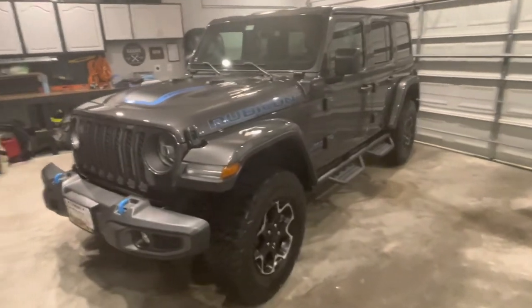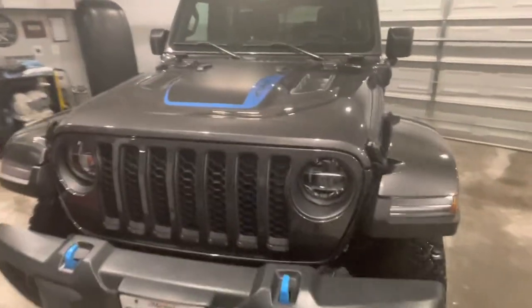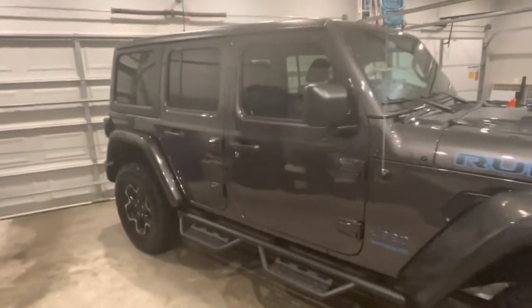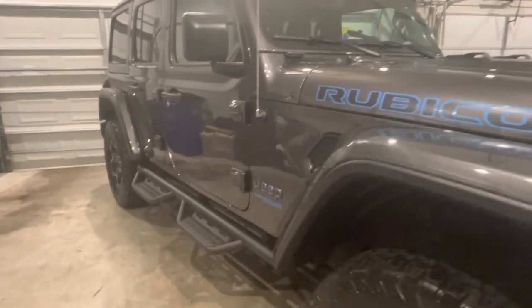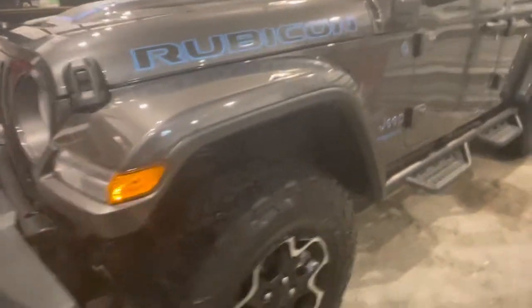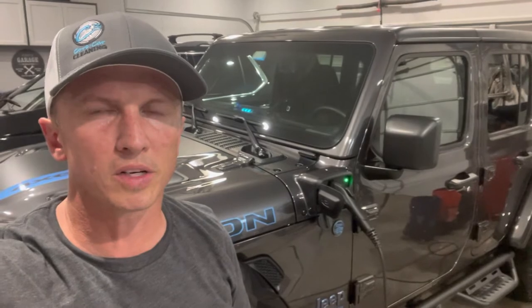And there she is — looking good. We'll see you next time. This is Cory with a K from Cory's Car Cleaning. Thanks for watching.